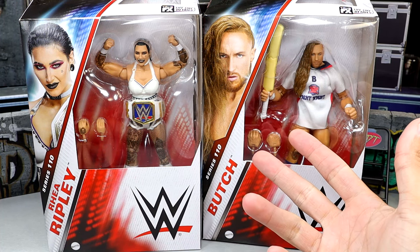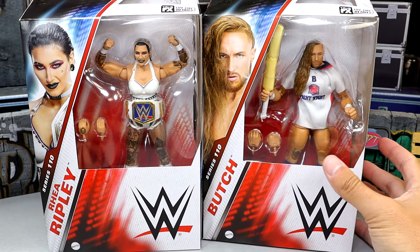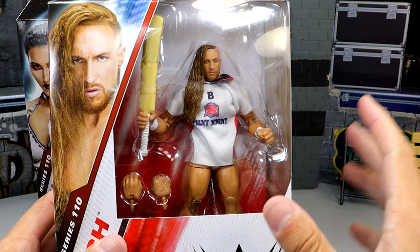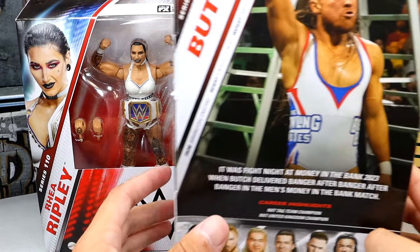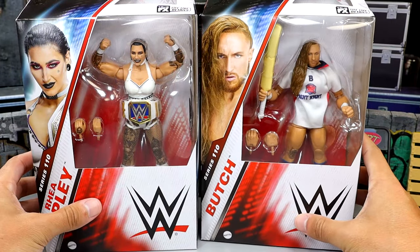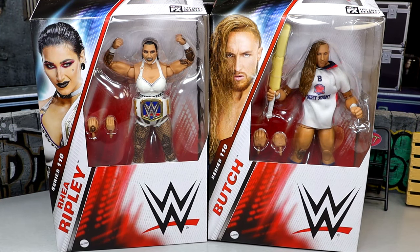We're getting Dominic Mysterio, we're getting Damian Priest, so obviously I would imagine that Rhea Ripley has to be coming around the corner. There is Pete Dunne looking damn good. There are some things about these figures that I'm worried about, which we'll get into as we unpack them. It is your standard WWE Elite packaging — not the most exciting packaging ever, but it is just your mainline standard WWE Elite packaging from Mattel. I think it is time to finally crack these two figures out of the packaging and find out what they're all about.